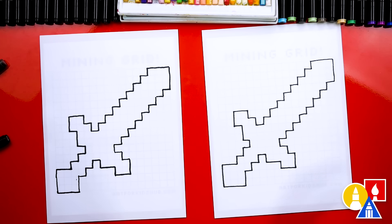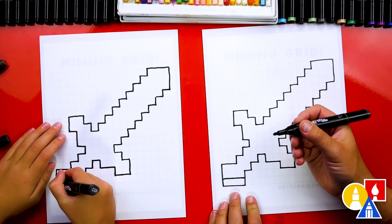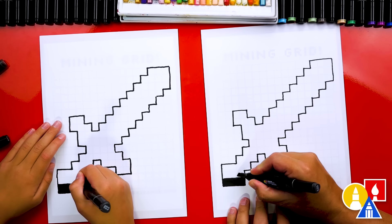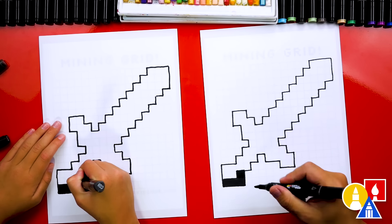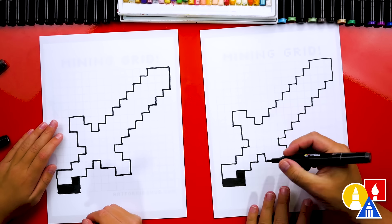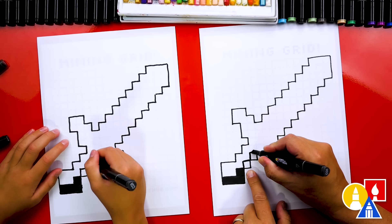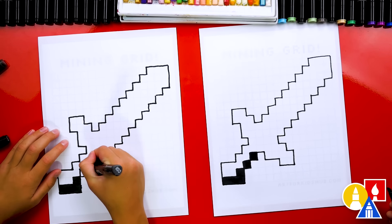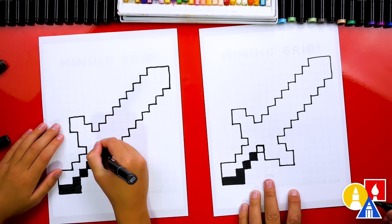Now we're going to draw all of the pixels on the inside and color it. I'm switching to the big end since we're coloring. We're going to color the bottom three blocks. I'm going to draw a line here for the sharp part and color in these three blocks. Next, let's go up one block and color that one in — we should have a backwards letter L. Now we're going to draw two pixels on the handle — this one, and then up and over for another one. This is actually brown, so we'll color over it with brown, but these are really dark pixels.